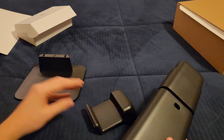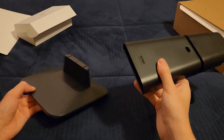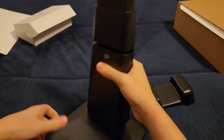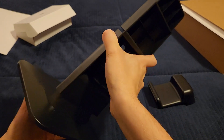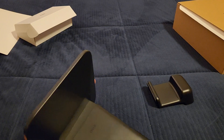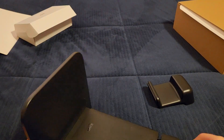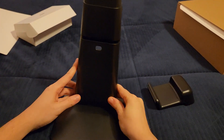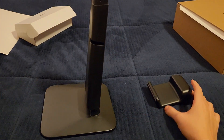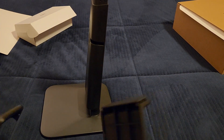Let's build this up — it should be pretty self-explanatory. This part here slides into the base. It's pretty tall once assembled.